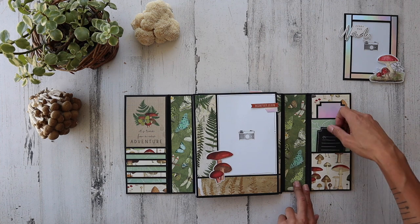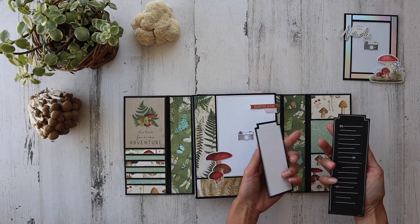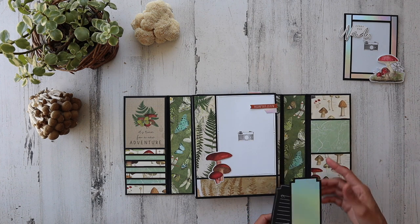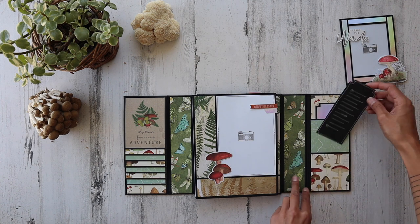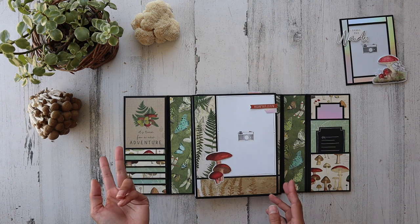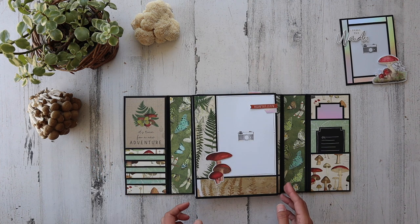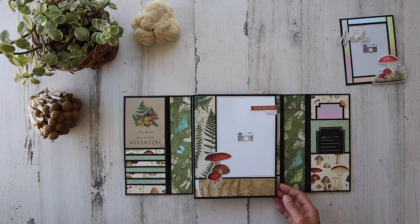You'll notice this matte paper over here on the right panel. I've got some tags with journaling lines on the back. This matte paper actually had 'North Fork' on it, which is actually the center of California — we were just over there camping over the weekend, and that's where we got these mushrooms. We can't wait to eat them tonight with our friends. It's going to be a fun day.